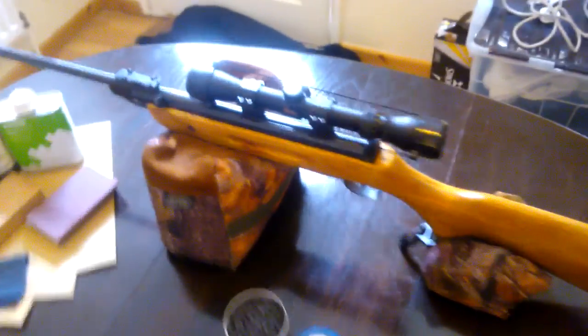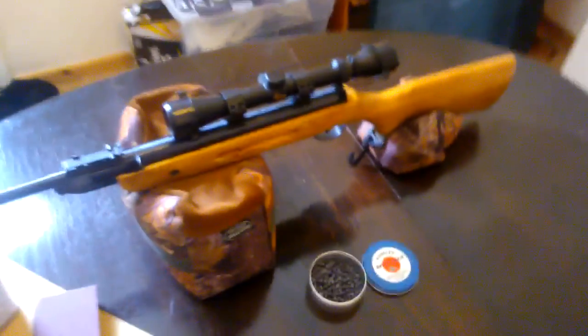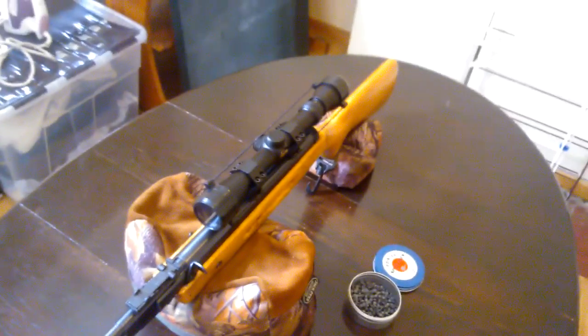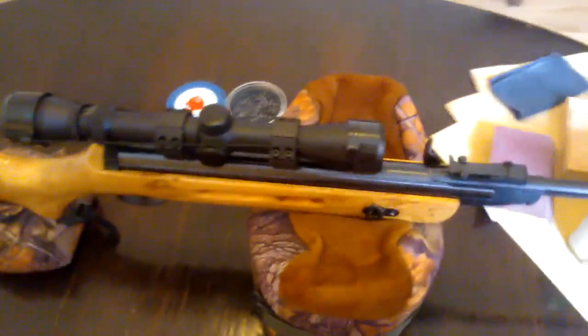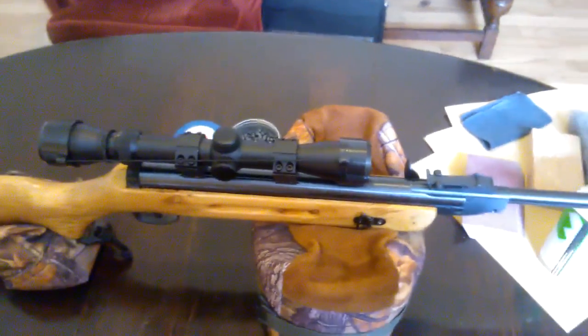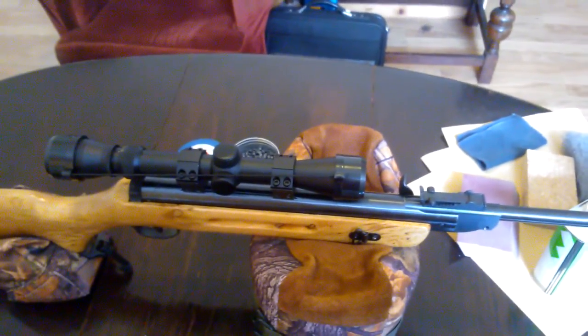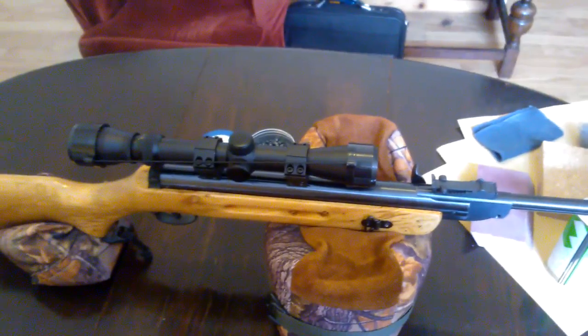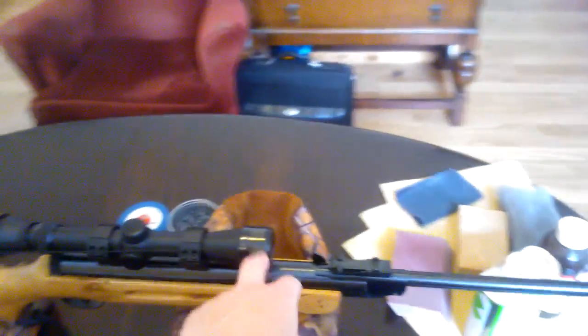I've also added a scope — I was quite lucky with this. My friend Tom, who I'm sure you're all familiar with, he won this in a competition with Airgun Shooter magazine, but he wasn't going to use it. He's won a rifle as well, which he still hasn't got yet, but that's another story. This is a very good scope — it's 3-9 by 32 — so he basically let me have it for this project, which is kind of him. I think he just wanted a bigger objective lens, to be fair.